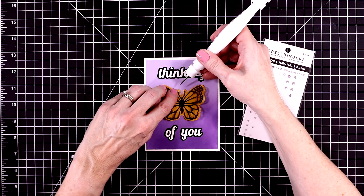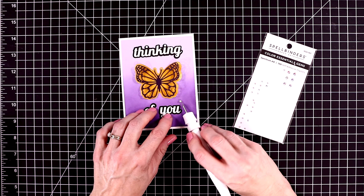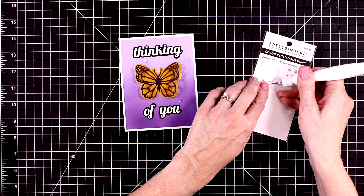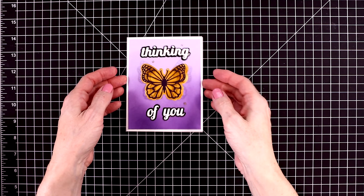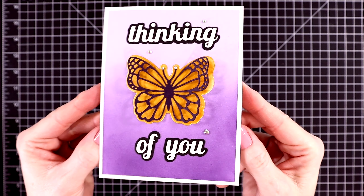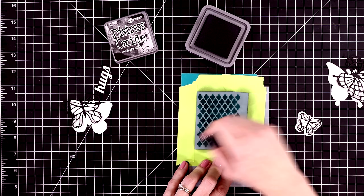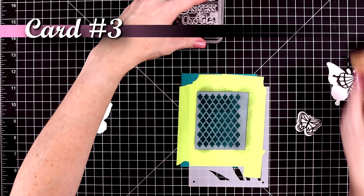I'm going to put some gems on each of the antennae, and then I'll add some gems just around the butterfly and the sentiment as well. I believe these are called Spectrum — they're just a sparkly clear-looking gem. And here is a close-up look at card number two. Just look at that gold shine — so pretty. And again that butterfly is just exquisitely designed, so beautiful.